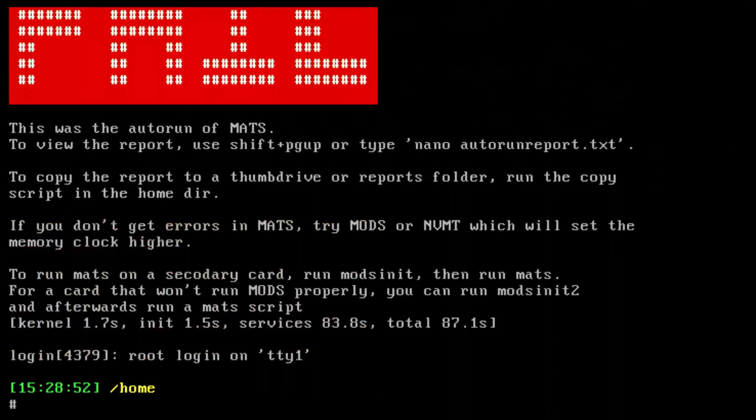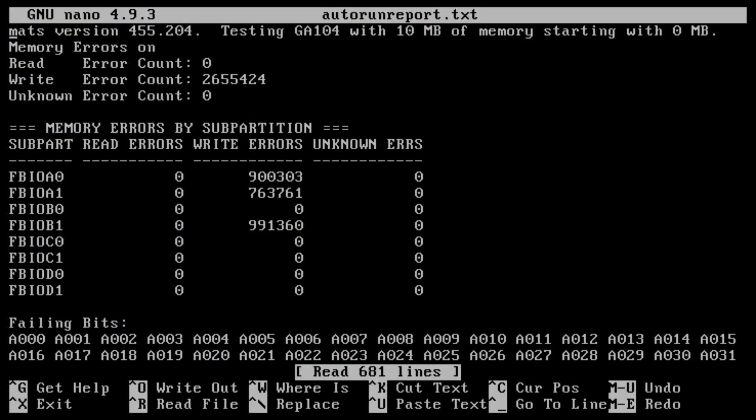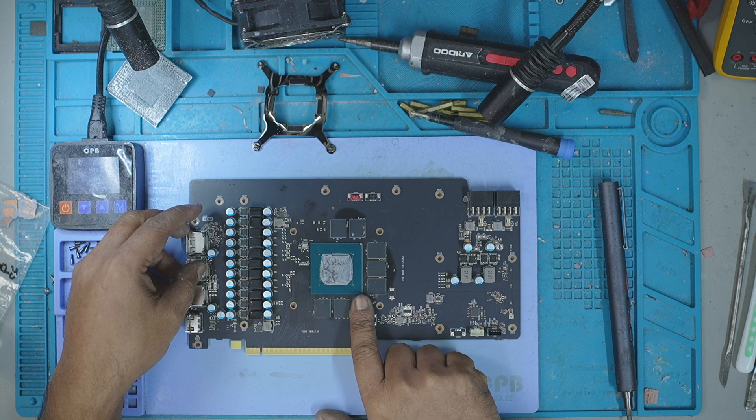I mounted the GPU on my test bench and ran MATS — that's NVIDIA's memory diagnostics tool. When the test was over, it showed that there were three memory modules that were faulty: A1, A0, and B1. All of them were located on the bottom side of the PCB, right above the PCIe slot.